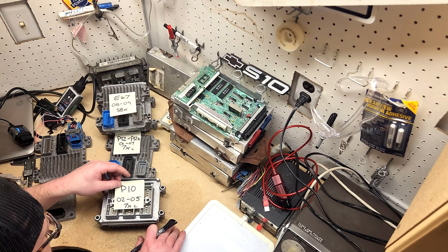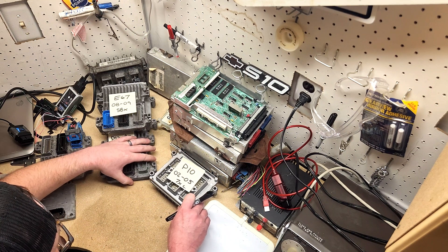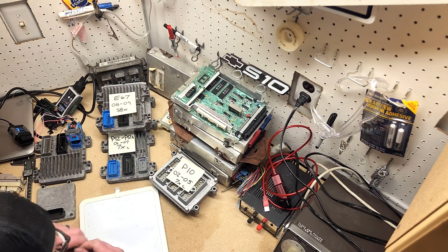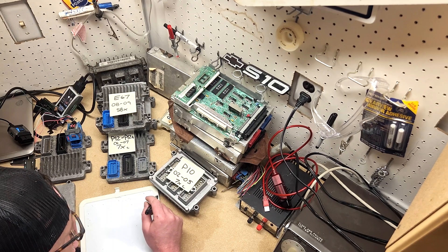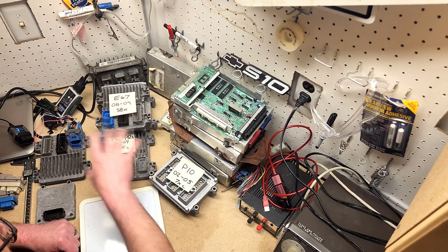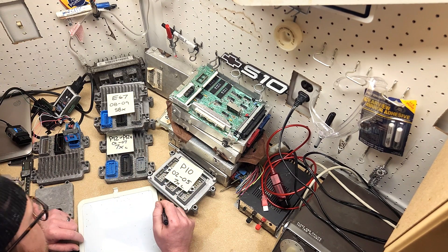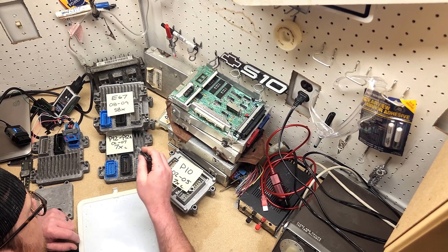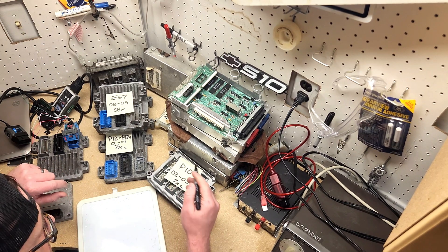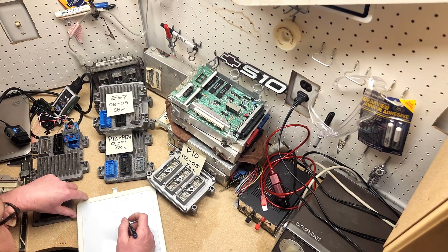Traditionally the P10 has not been capable of boost. This ECU, along with the P11 used in some early EcoTec applications, uses alpha-N fueling. What is alpha-N fueling? Traditionally in an ECU you have MAP-based fueling, which would be considered speed density, or alpha-N. Most modern ECUs use MAP and MAF in a blend. The cheap and easy route — which GM sometimes takes — happens to be on the P10.